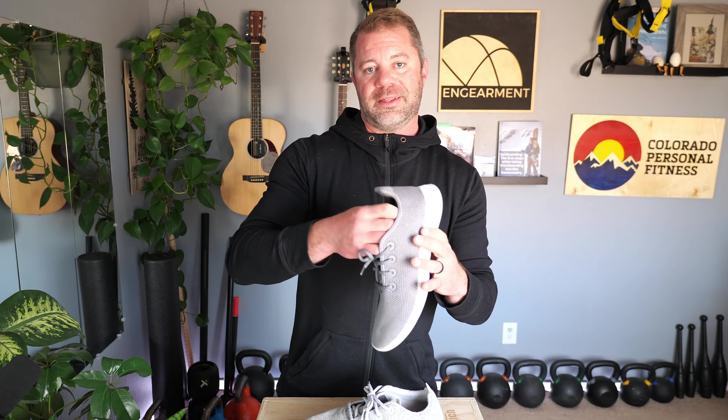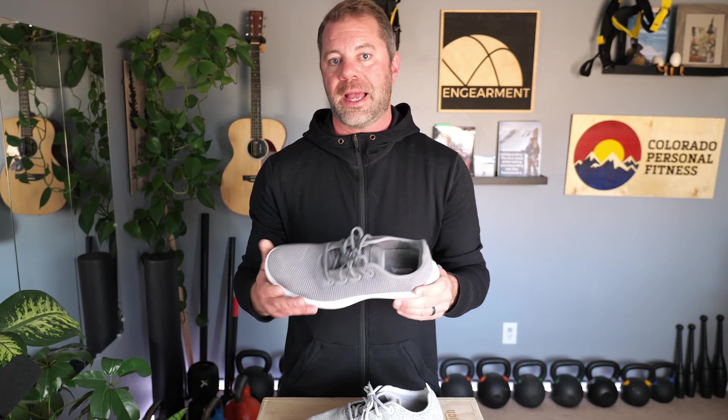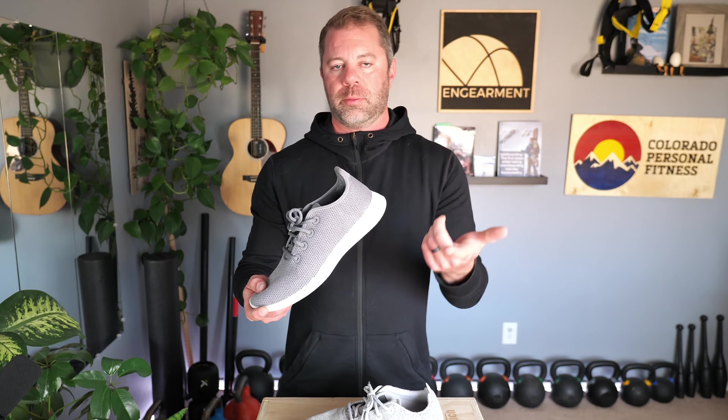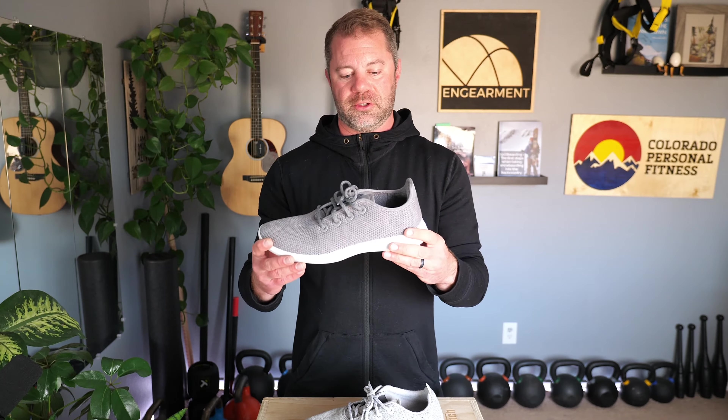A similarity is that the Tree Runner has that exact same castor bean wool-topped insole, which I think is one of the best out of the box. If you want more arch support, replace the insole with your orthotic or whatever you use for that. But for most people, out of the box, the insole provided will be very sufficient.